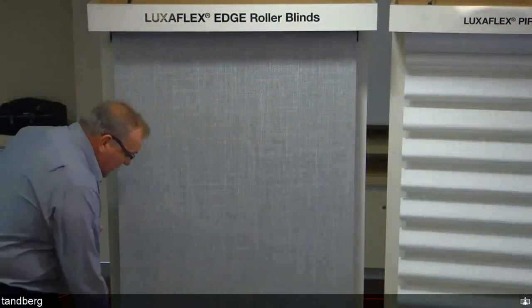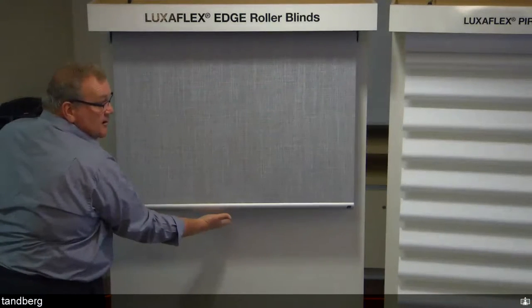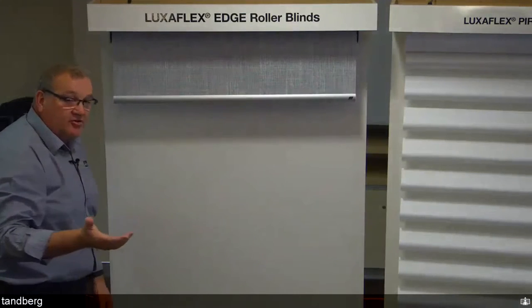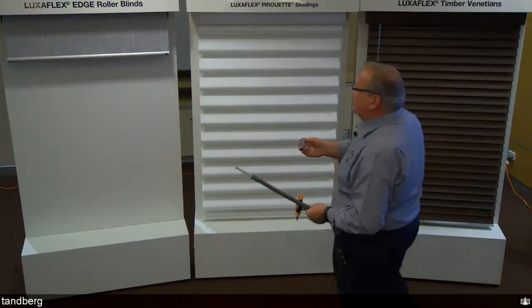Lightrise Roller Blinds can be used on dual blinds but cannot be linked. Operation is smooth and effortless — you push up from the bottom rail, just like a Lightrise Duet, Silhouette, or modern Roman. It's not a tug-and-release spring; it's a very finely tuned spring within the housing. The same Edge 37mm bracket is used, but with a slightly different adapter that connects to the spring assembly at the edge.